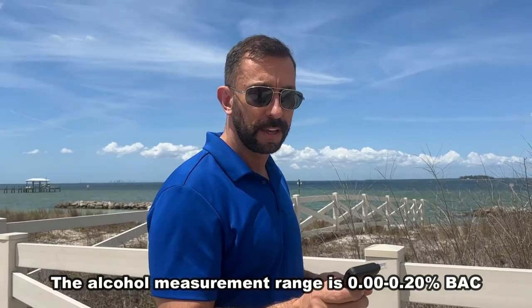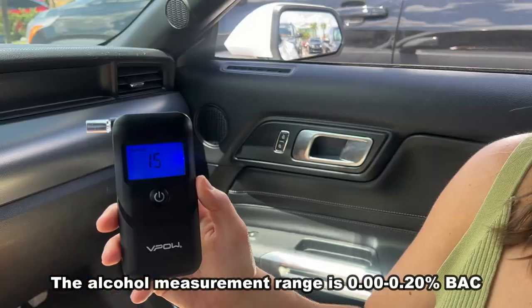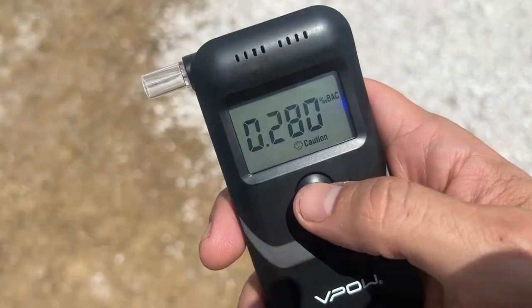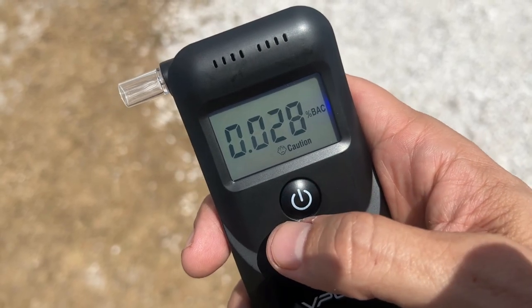It's straightforward. It's going to give you your BAC percentage. The actual numbers — it takes about 15 seconds to calibrate and then you just blow in it for 10 seconds and it's going to tell you whether or not you're drunk or not. And it has different colors to give you an indication.